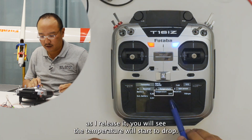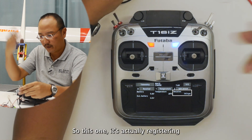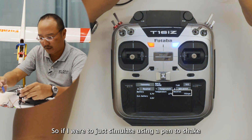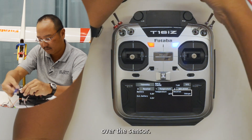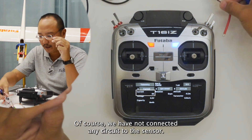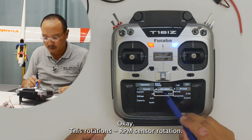As I release it, you will see the temperature will start to drop. Next is the RPM sensor. This one is actually registering the light frequency in this room. If you cover it up, it will drop to zero. So if I were to just simulate using a pen to shake over the sensor, it will change the RPM. For the current sensor, we have not connected any circuit to the sensor, so you will see no reading here.